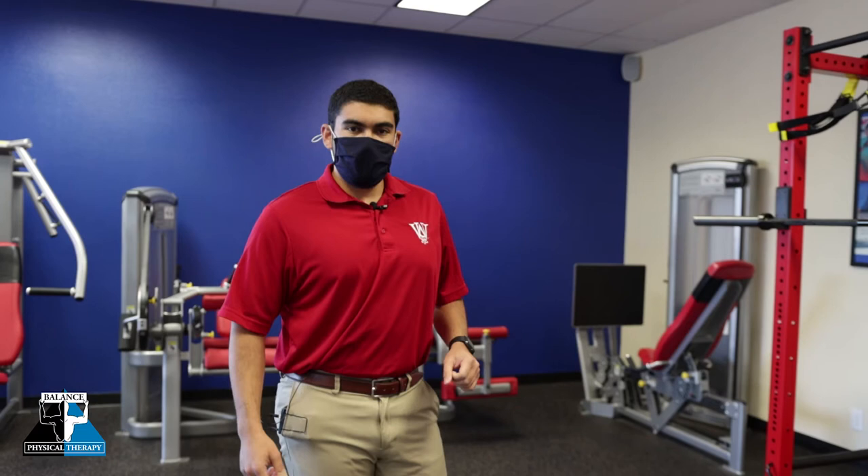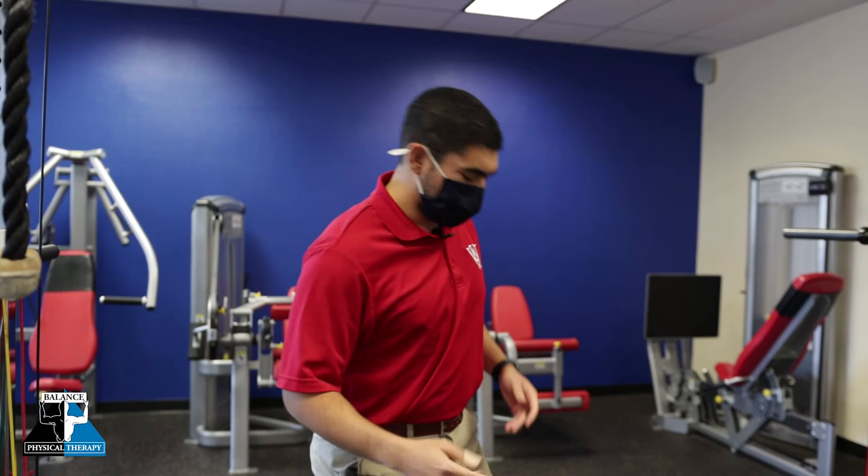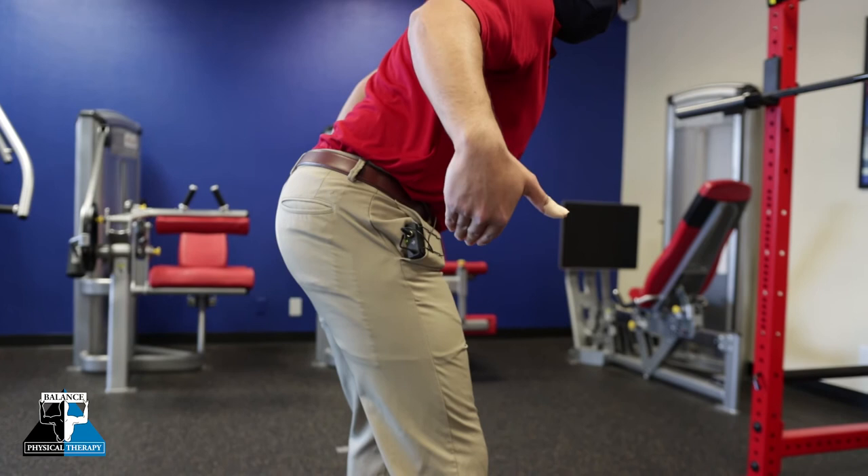Now we're going to take a look at it from the side view to make sure that I'm using this hip hinge pattern well. As I pick up the kettlebell, I want to really focus like there's a hinge that goes right through my hips and all I'm doing is swiveling on that hinge.